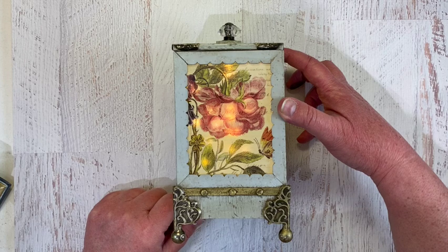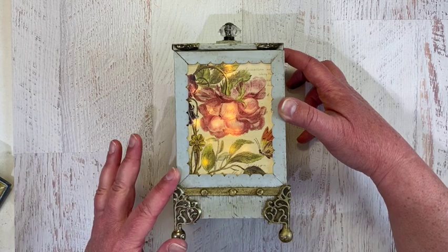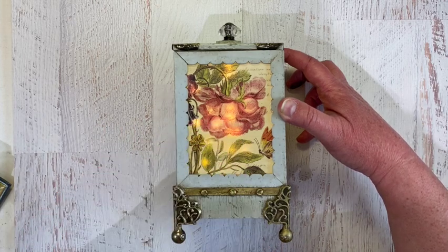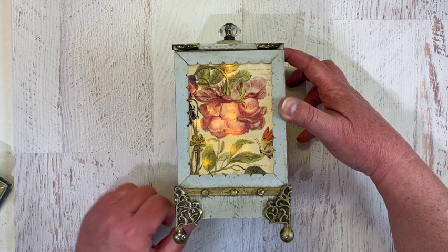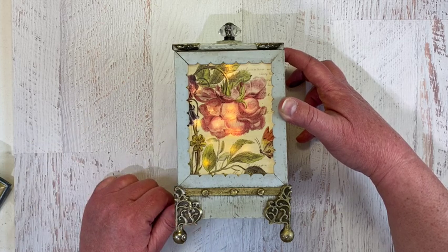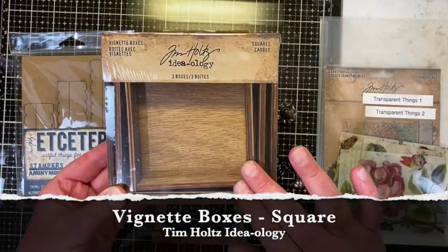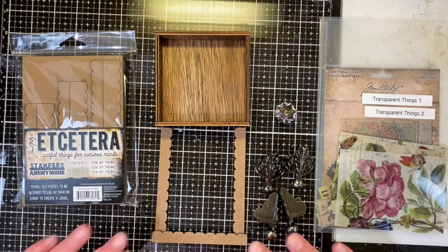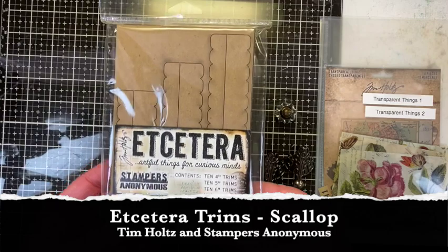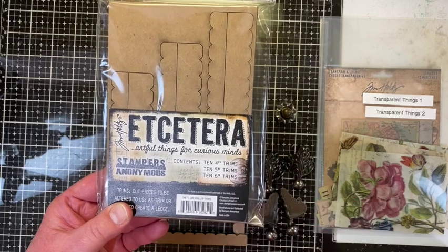Hello makers, this is going to be a fun, fairly quick process video as I get to talk about this one that showcases Tim Holtz's ideology and the new transparent things in lantern form. To make this fairly quick, not too difficult project, you're going to need a set of the vignette boxes — there are three boxes, small, medium, and large. For this project you need the small box, and also a fairly new or complete package of the scallop trims from Tim Holtz and Stampers Anonymous.